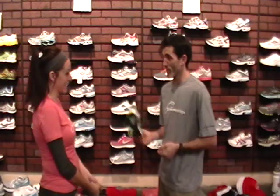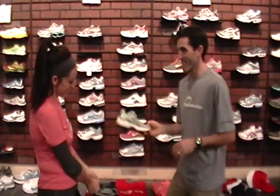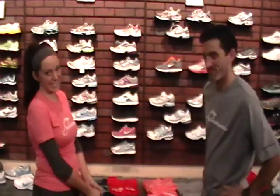We're cheating here, but I know she loves the Brooks Ghost. So we can skip that part and say she leaves with the Ghost — that's a typical gait analysis. Thanks for spending time with us. We are the area's running center, so come down and see us at any time. You can do a gait analysis on your own. Thanks, see you soon.